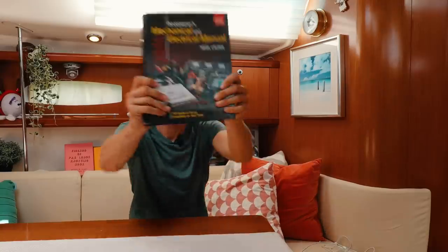So when trying to decide if the cost of a high output alternator was worth it, I looked inside Nigel Calder's book, The Boat Owner's Mechanical and Electrical Guide — the bible for boat owners.